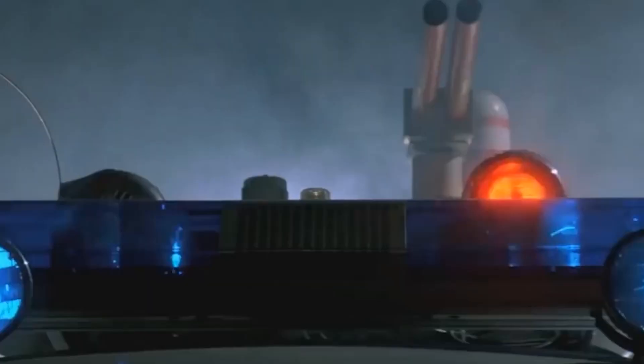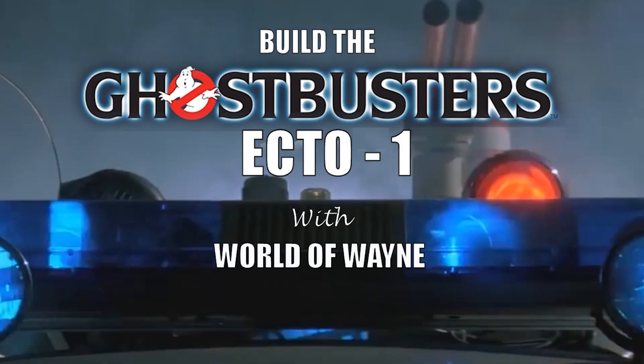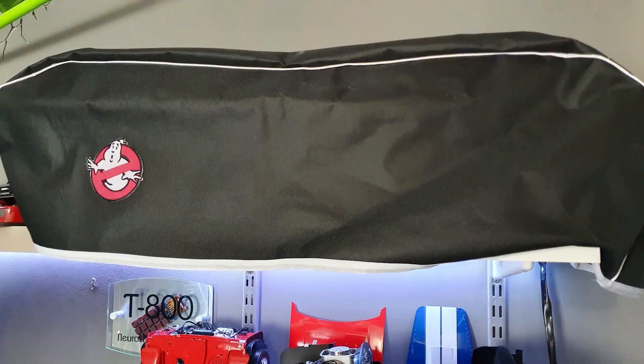Hi all, welcome to my channel, welcome to the World of Wayne. This is the last video for the week. We're going to be doing issue 20, stages 73 and 74 of Hero Collector's Build the Ecto-1. Remember, if you want to protect your Ecto-1, dust covers are now available through Part Work Upgrades — check them out at www.partworkupgrades.com.